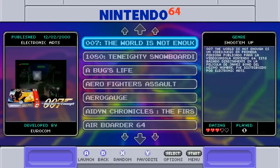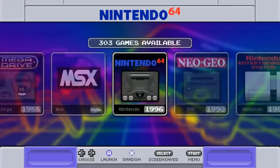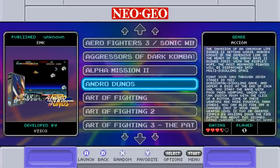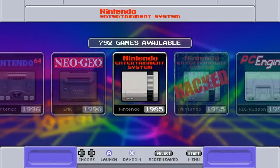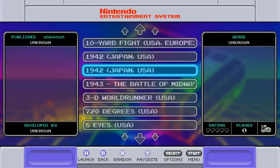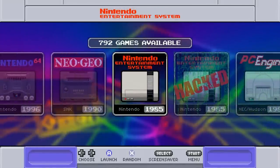Nintendo 64 has the full 303-game collection, but these games are not all going to run well on the Raspberry Pi 3. It's a hardware issue, not an emulation issue — if you put Project 64 on your computer it'll run the majority of N64 games including the well-loved GoldenEye 007 with all its single-player and multiplayer campaigns. NES has 792.